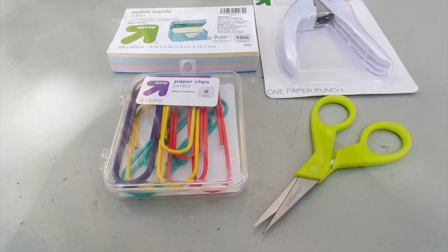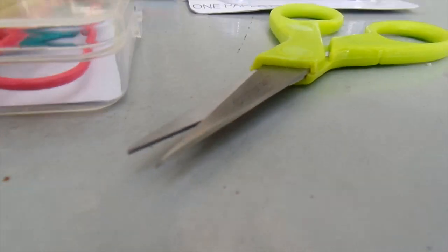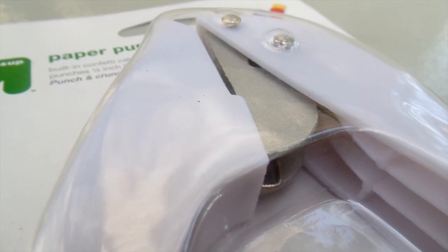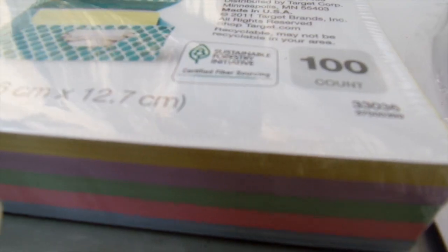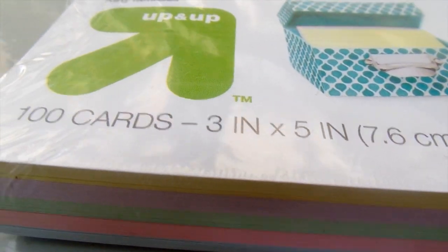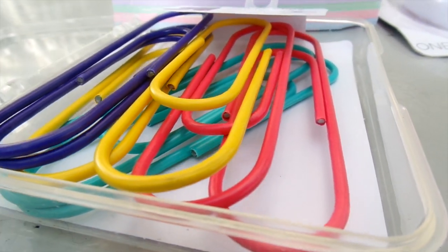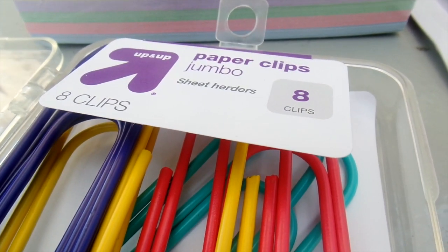Here are the four items that you'll need. A scissor I got from Michaels for about four dollars. A single hole puncher — mine is the Target up and up brand and it's amazing, I got it for two bucks. Index cards also from Target; they come with a hundred cards for only a dollar, and they come in five pretty colors. And cool jumbo paper clips also from Target — they come in a pack of eight and I only paid three dollars for them.